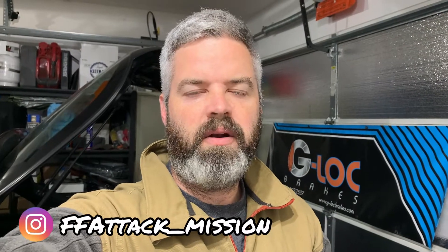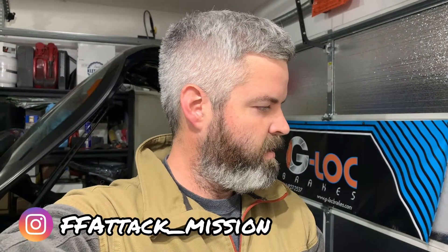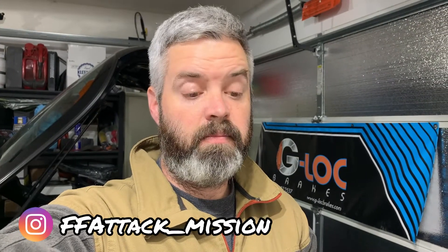Hello again everybody. Tonight we're going to try to get the remainder of the valve springs and keepers out of the head. Last couple episodes ago we had some issues doing that — I was trying to use a socket and a hammer to knock them out. Since then I got a Lyle tool — it's a magnetic kind of driver boss. You put it on top and hammer it down and the keepers stick to the magnet. It worked fairly well; I got the exhaust side off in five or ten minutes.